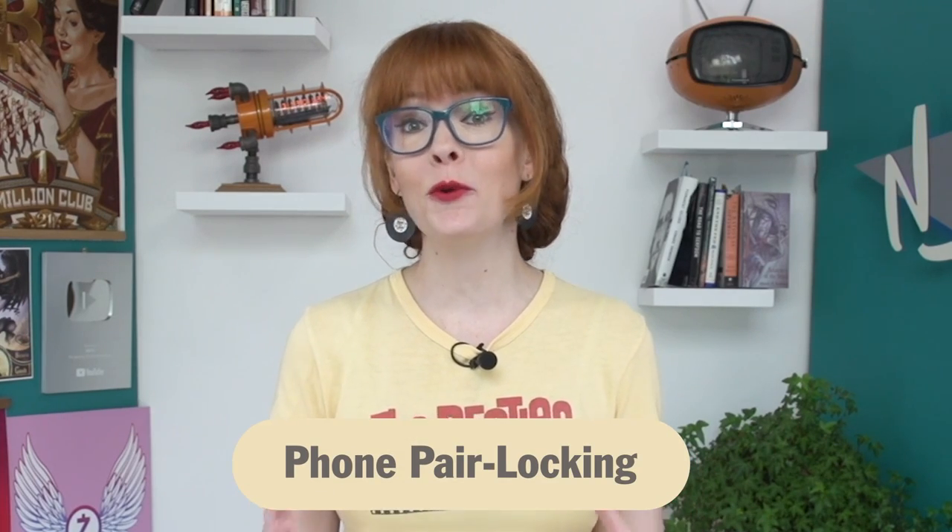In our last video we talked about tips for traveling so that you can protect your data if asked to hand over your device. One thing that we mentioned is phone pair locking — creating a trusted relationship between your phone and your computer so that no other computer the phone plugs into will ever be able to manage the device.